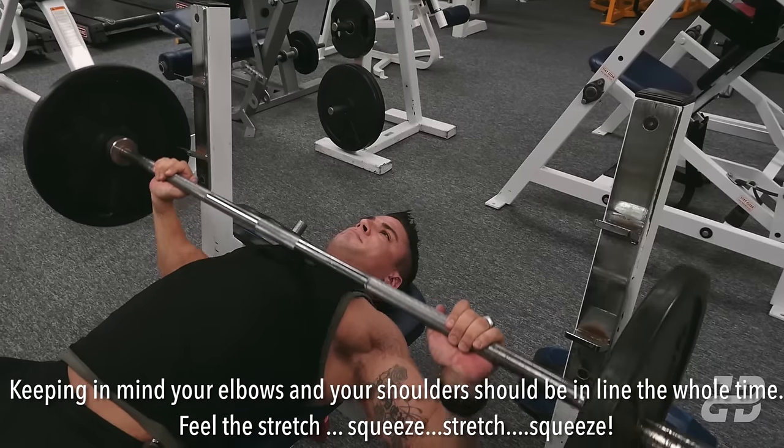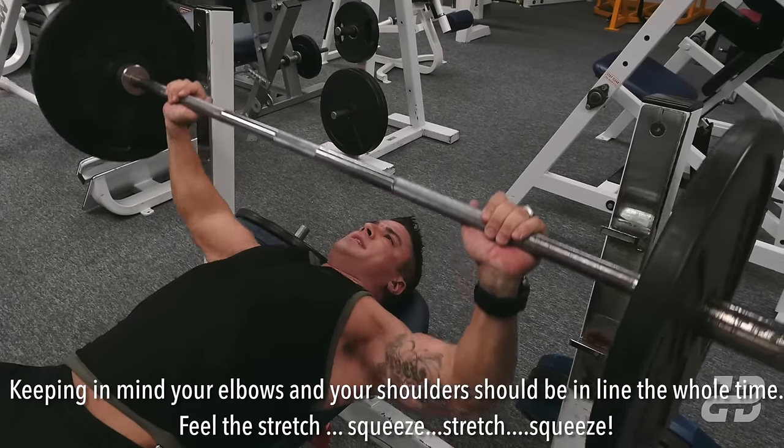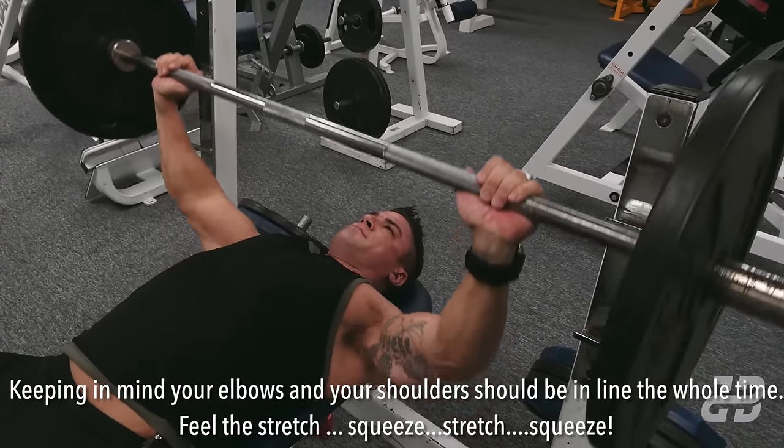Feel the stretch. Squeeze. Stretch. Squeeze.